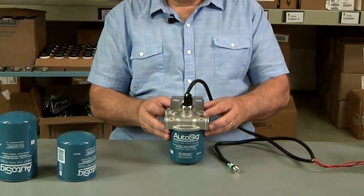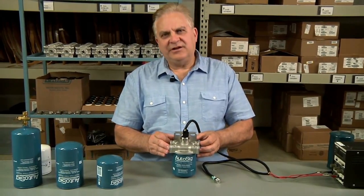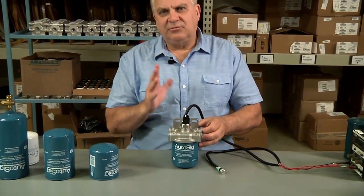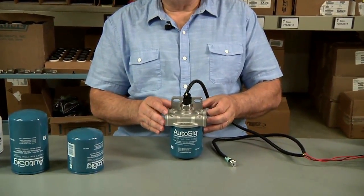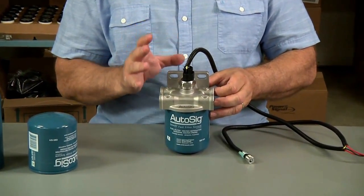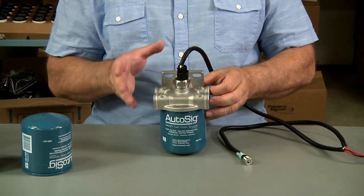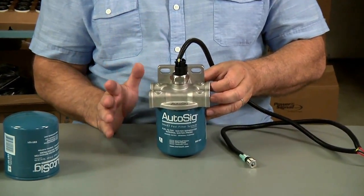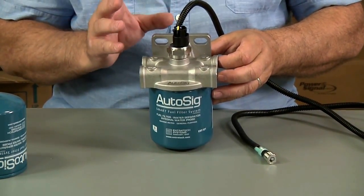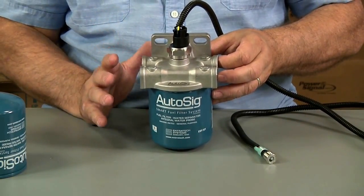He had other obligations and we're going to share this video with him. The fuel filter Dan was using was your typical spin-on filter water separator that you find in most applications, but what we have done at Entrotech is incorporated a water sensor inside the spin-on filter, because we've been making the sensors for 35 years. We found that in a gasoline marine environment, even a diesel marine environment, there are certain codes.